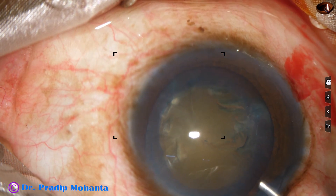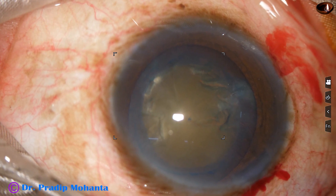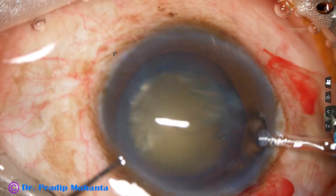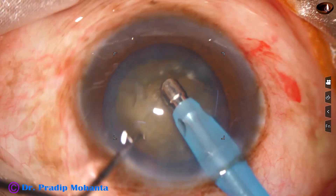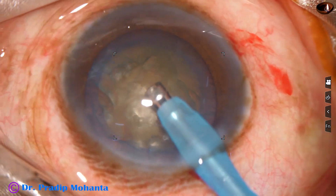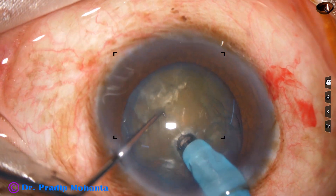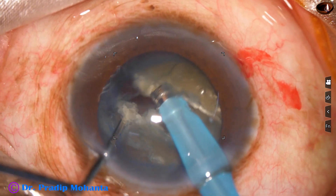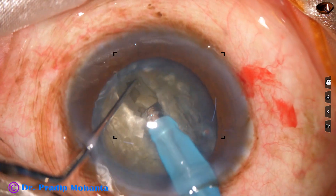Viscoelastic substance is injected after hydrodissection. And now it's time to divide this nucleus into some pieces. Some superficial cortical lens matter is removed. The handpiece is turned to make the bevel up towards the cornea. The nucleus is pushed a little down, the tip is buried into the substance of the nucleus, and it goes through the nucleus towards the opposite equator. As it reaches near the opposite equator, the chopper is used to crack the nucleus into two hemi nuclei.